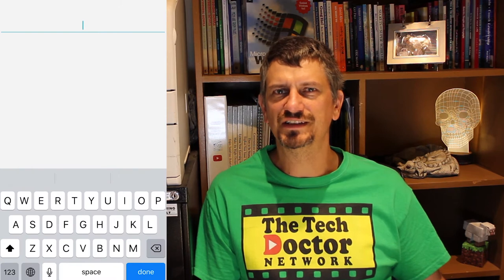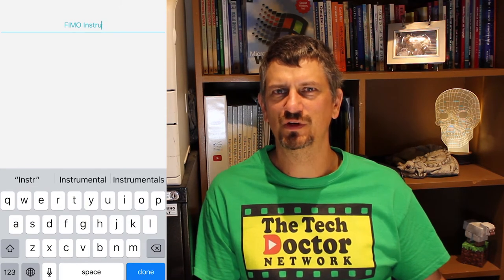Now we're just down to the instruction manual. I can name it and then save it to the camera roll of this phone. I can also save it directly to Evernote from here, which makes sense because it's an Evernote product.